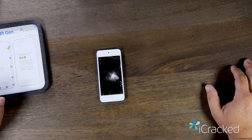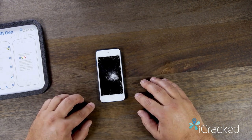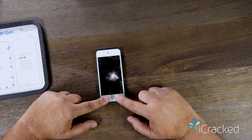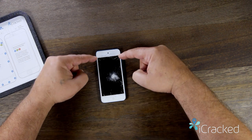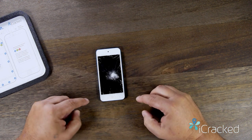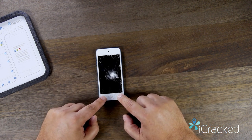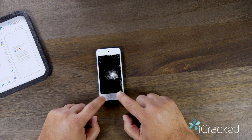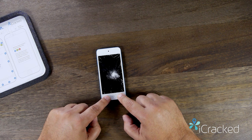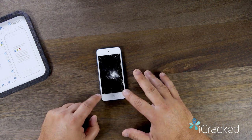Now the device is safely powered off, we're going to remove the screen. The screen is held in place with strips of adhesive on the right and left side of the home button and they clip along the sides. So using a heat gun, we're going to heat up this lower section of the screen to make the adhesive nice and loose. Once heated up just enough to where you can just barely touch it, that'll be sufficient.